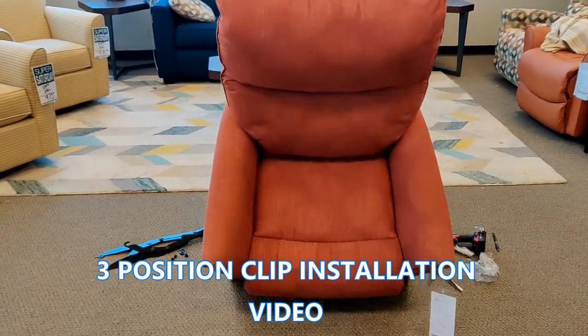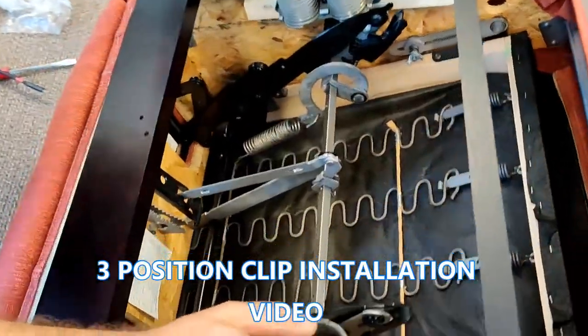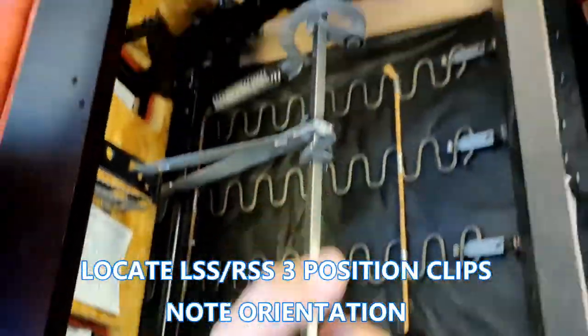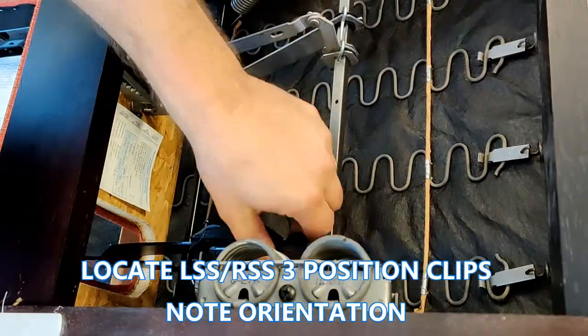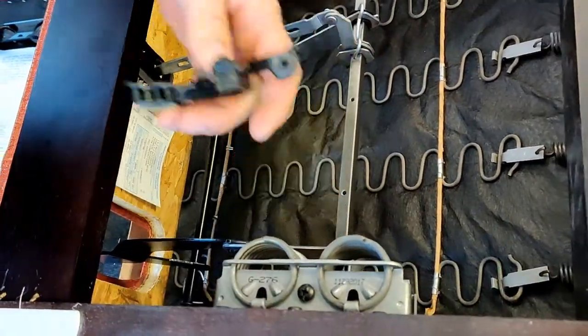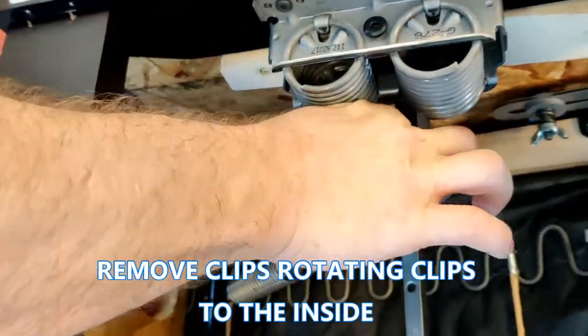We'll start by flipping this chair upside down. Removing the back isn't necessary for this repair. Let's take off the left and right plastic three position clips off the left and right side mechanism.